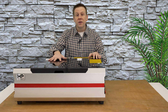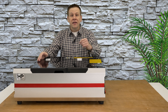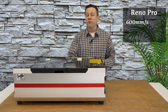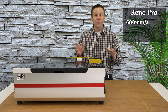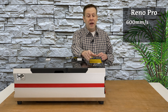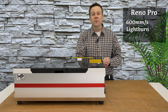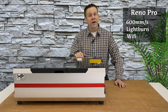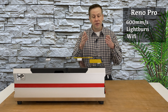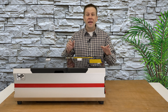The speed of the Reno machine is the first difference between the standard machine and this Pro machine. The Pro machine can achieve up to 600 millimeters per second, whereas the standard version tops out at 500 millimeters per second. The rest of the differences are in the controller display. The Reno Pro is LightBurn compatible, and when connected to a computer you have your choice of USB cable or Wi-Fi. On the standard version, the machine is not LightBurn compatible and the only connection is through USB cable. Those are the top three differences between the standard machine and the Reno Pro.